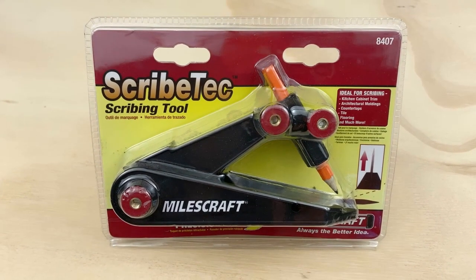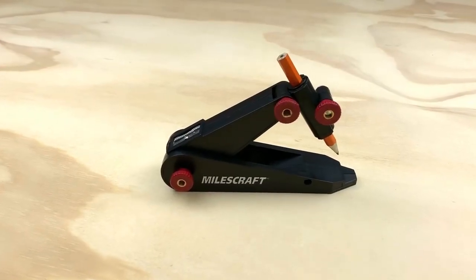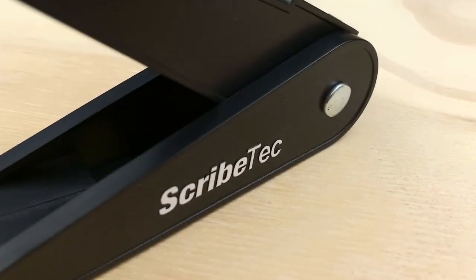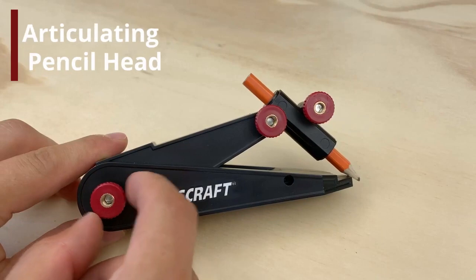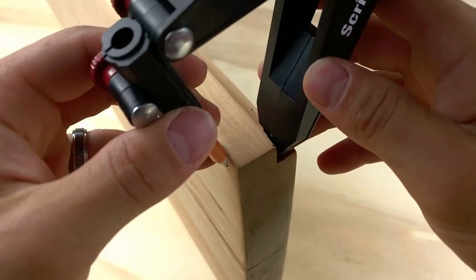The Scribe Tech by Miles Craft. From architectural moldings to cabinet trim, countertops, and much more, the Scribe Tech will help you with countless projects. Adjust the numerous knobs to widen and articulate the pencil head, enabling you to mark all sorts of complex angles.